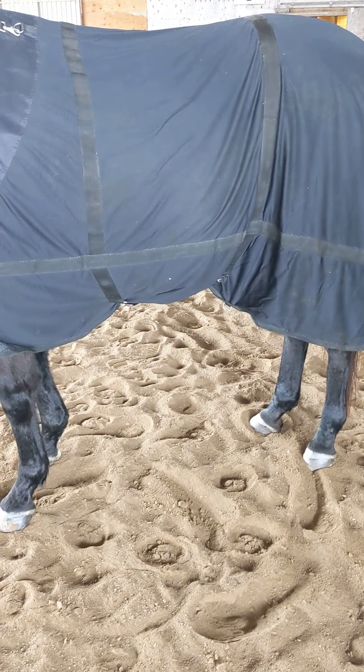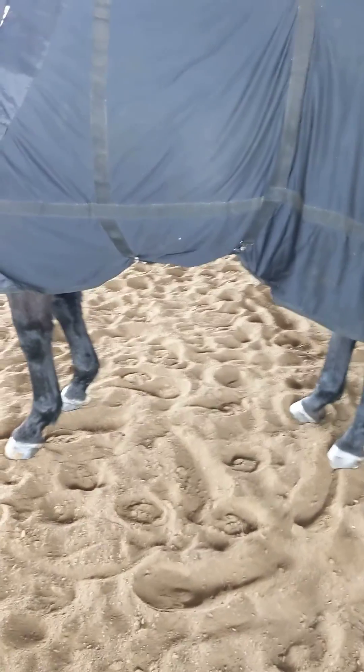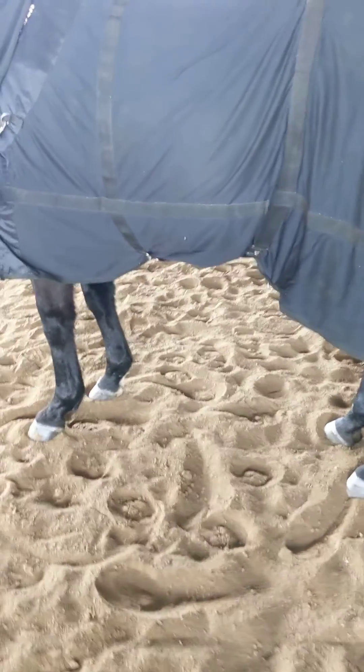Just a quick demonstration on the in-hand circles that we talk about sometimes for our homework. I just want you to guide your horse around in a small circle — you can just do it on a lead. What we're trying to do is encourage them to step in front of that outside hind with the inside hind.